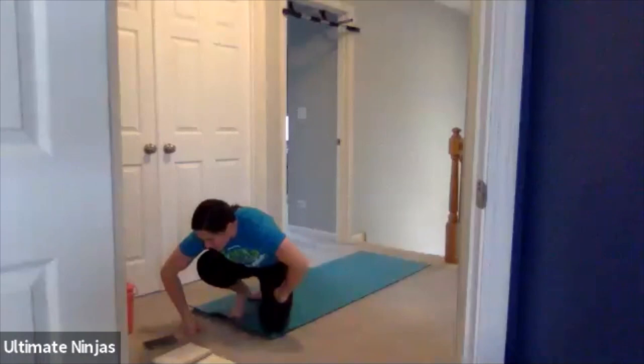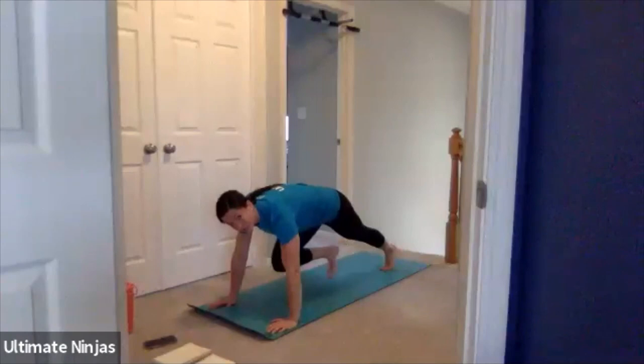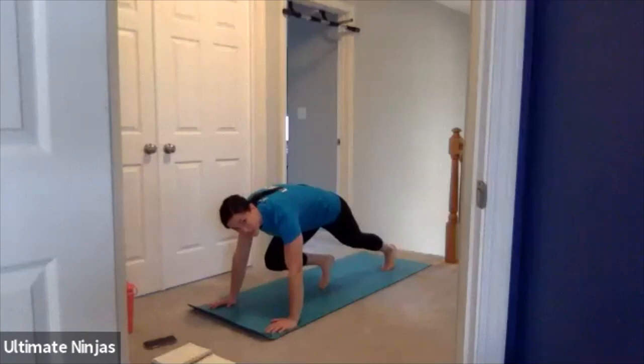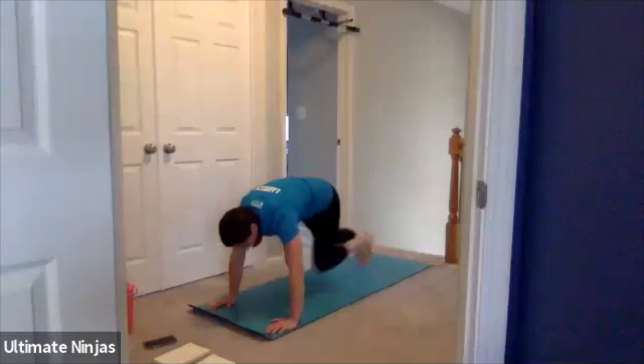Next move: mountain climber. Get back up in that high plank position. We don't want our butt to be up or low. Bring your knee up and touch your toe halfway, right underneath your hips, and then switch. Keep moving like that. If you get tired, your butt might get higher — you don't want that. Stay nice and flat, keeping those mountain climbers nice and low.